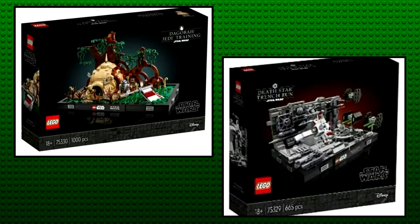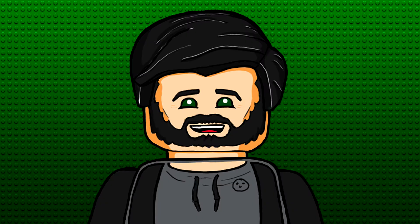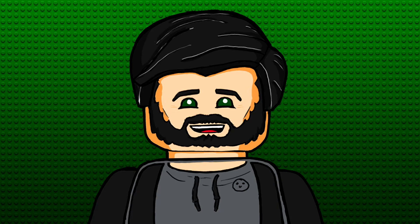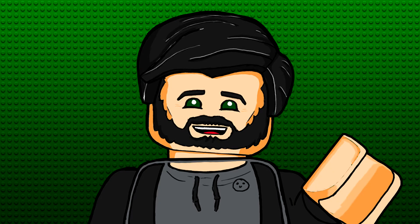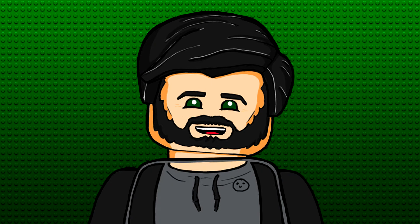Overall, I'm pretty excited about the potential for this diorama sub-theme, probably even more so than I am for these two sets in particular. I think these two sets will be revealed officially on Thursday alongside maybe the trash compactor, so keep an eye out for that. We should get much better quality pictures at that stage. But until then, that's all for this video — thanks for watching, farewell.